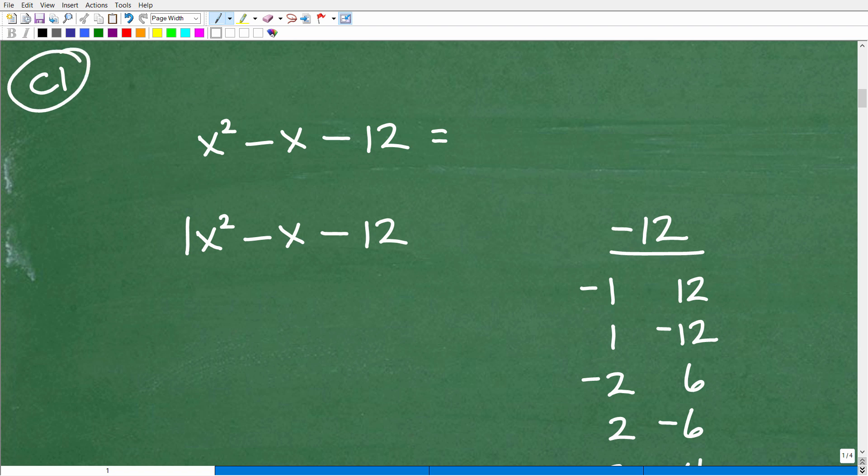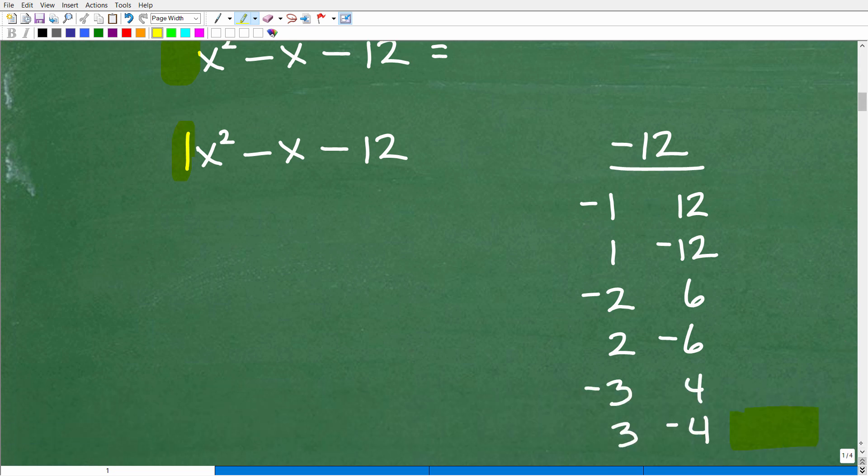We're dealing with a case 1 trinomial — notice the leading coefficient of x squared is 1, even though you won't see it written. Here comes the procedure: you're going to take this 1 and multiply it by the last number, including the sign. So 1 times negative 12 is negative 12. Make sure your trinomial is in standard form — highest power to lowest power — so you have your x squared term, your x term, and then your constant.